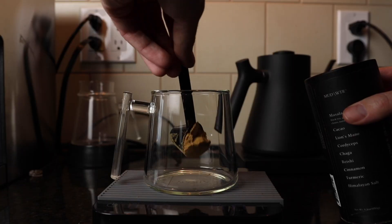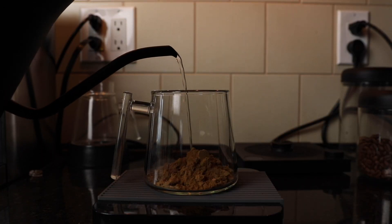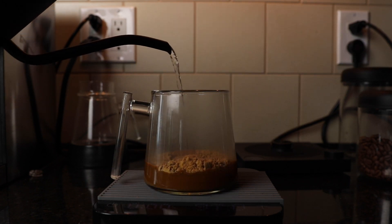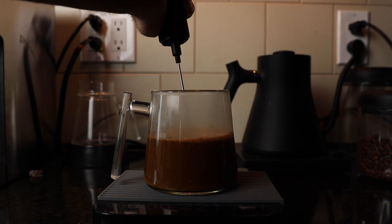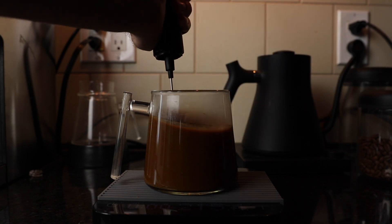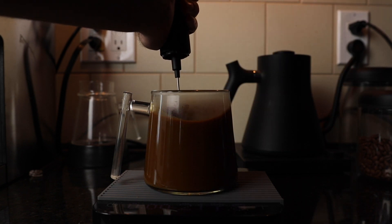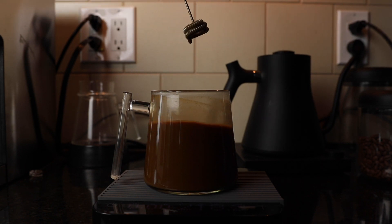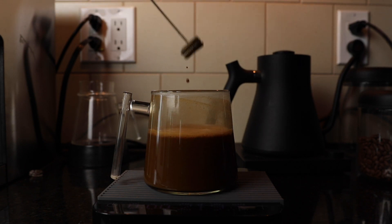Something else that I love about this is that it is so easy to make. It takes like zero brain power to put together this cup of mud water. You literally just heat up some water — I go to about 200 degrees if you can gauge it on your kettle — put the mud water in the mug of choice, pour the water in and mix it with a little stirring wand they give you. It is so simple, ridiculously easy to make.